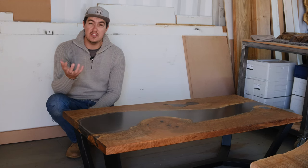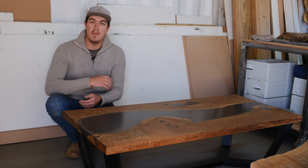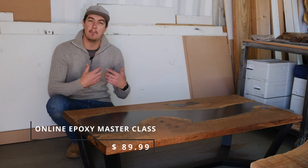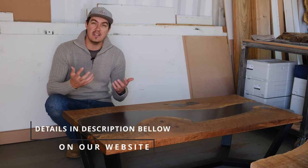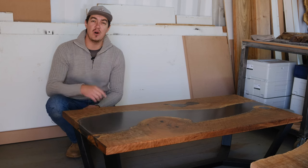I'm going to teach you from start to finish how to build an epoxy table successfully, showing you all our methods and techniques we use in our everyday business building epoxy tables. Down in the description of this video you're going to find the details on how to purchase this masterclass — you don't want to miss this one.